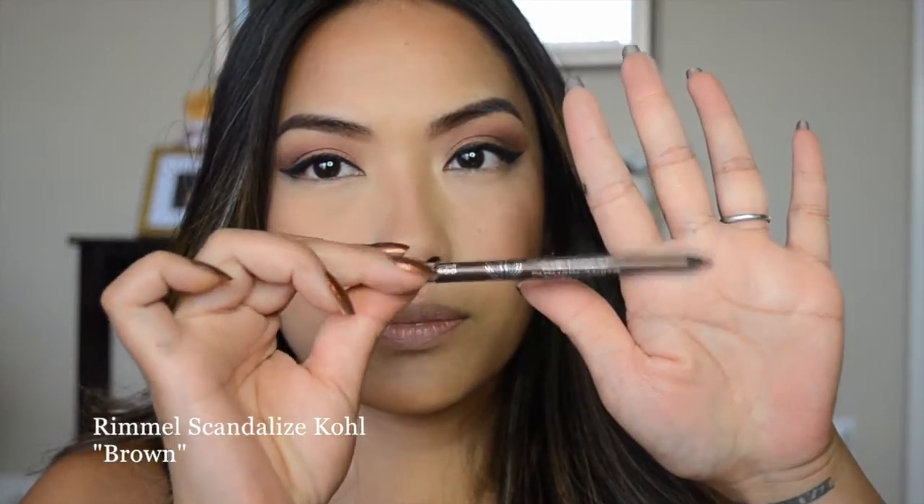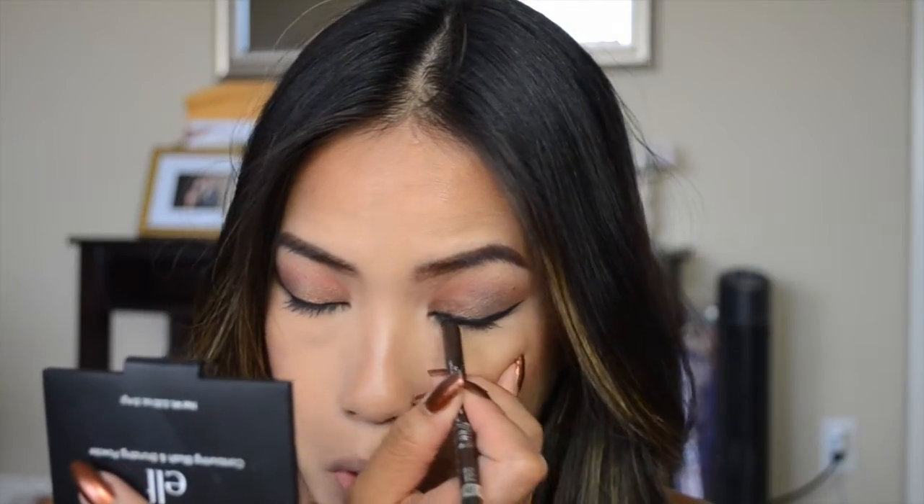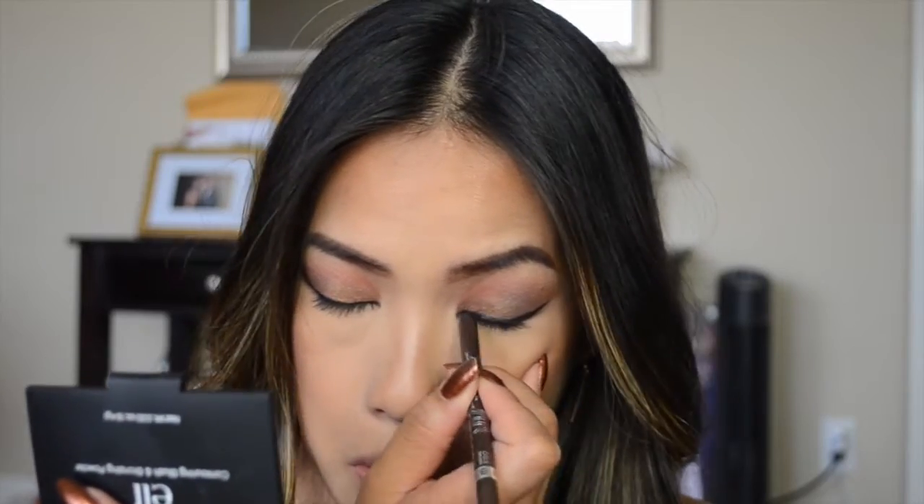Now I'm taking the Rimmel Scandaleyes pencil in brown and I'm going to tight-line and line my waterline at the same time by closing my eyes and really getting that product right on the waterlines.